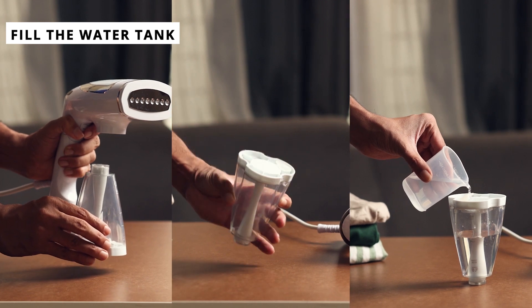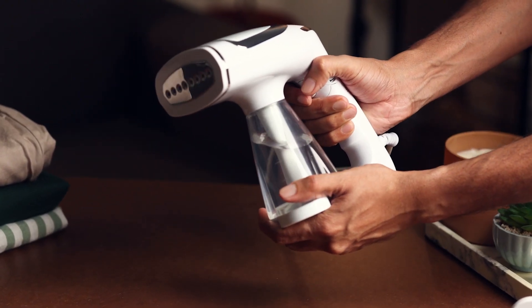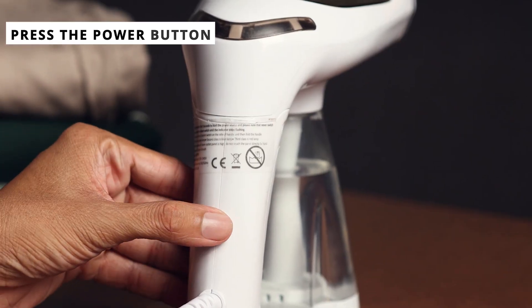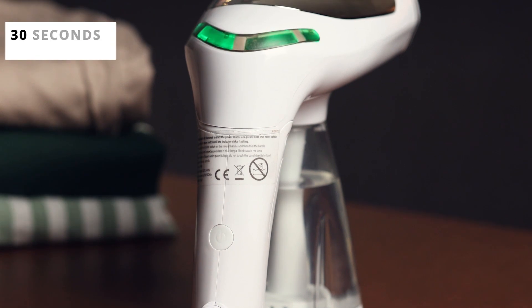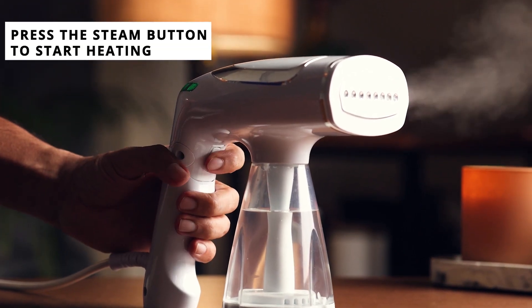First, fill the water tank and attach it to the steamer. Hit the power button, wait just 30 seconds for it to heat up, then press the steam button to begin.